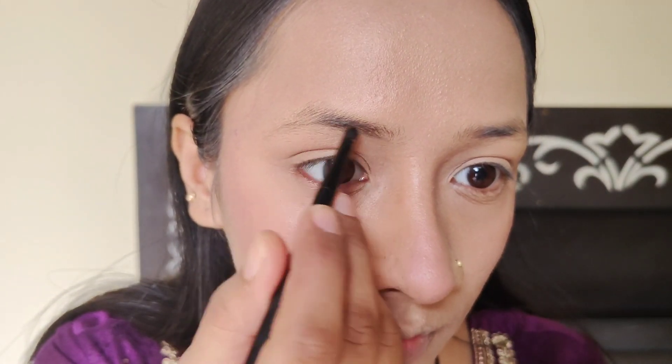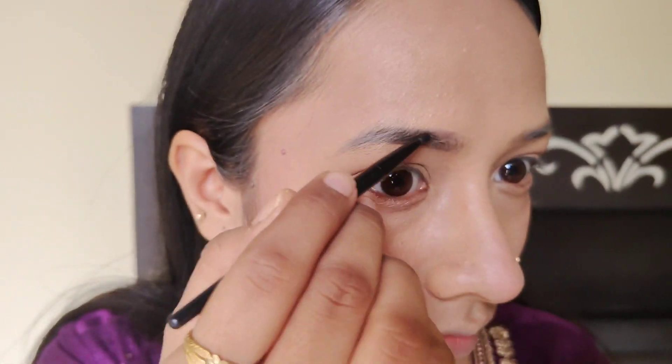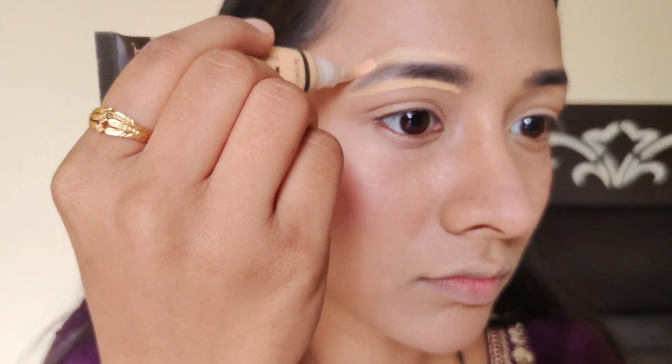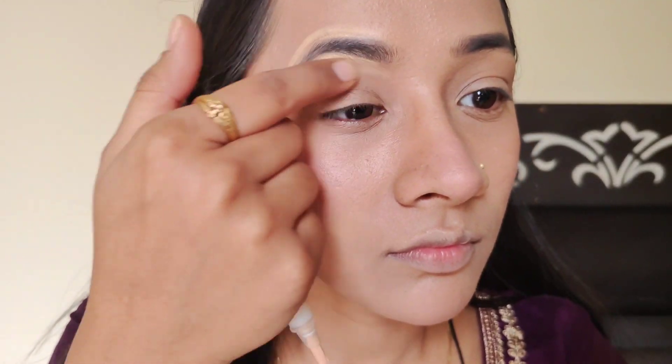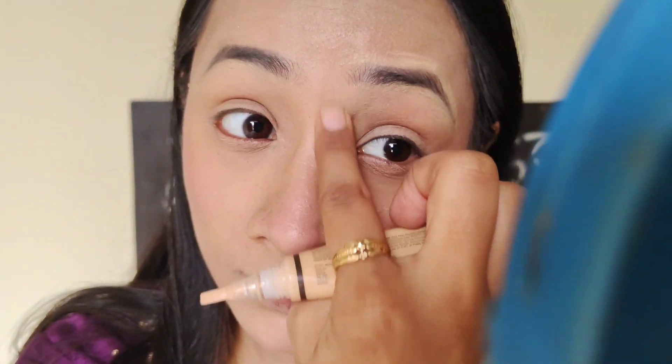Now we have to apply the eyebrows. First, I will make lines — on the bottom part of the eyebrows and the upper part. Then fill the gaps. For finishing, I will apply concealer to the outer part, draw a line and blend. The eyebrows will look very clean because you have to apply it to the height of the eyebrows.